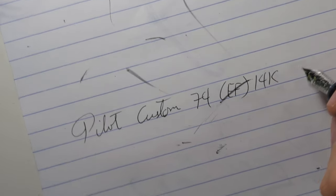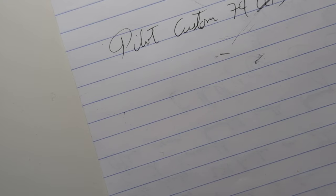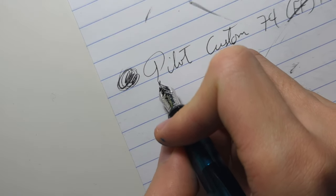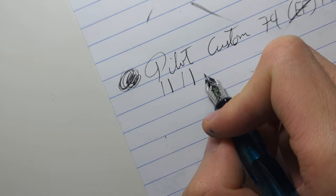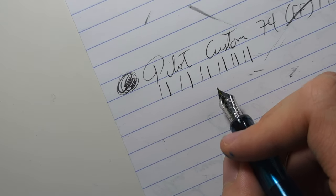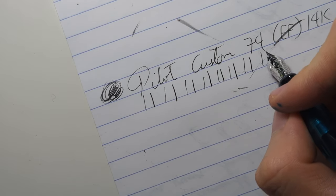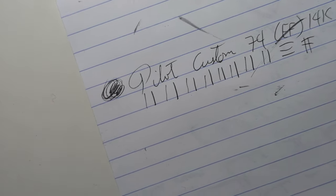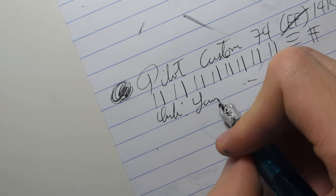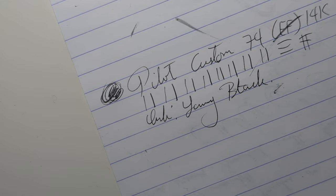The paper is Clairefontaine, which is pretty good quality paper, and still this nib is having some feedback. And as you can see on the upstrokes, there is significantly less ink flow than on the downstrokes. And this is not just a problem with my nib — I've watched YouTube videos and this is a common issue on this pen. So if you don't like that, like me, don't get this pen. The ink here is Lamy Black, which admittedly is a dryer ink, so if we're going to have flow issues, you can blame it on that.